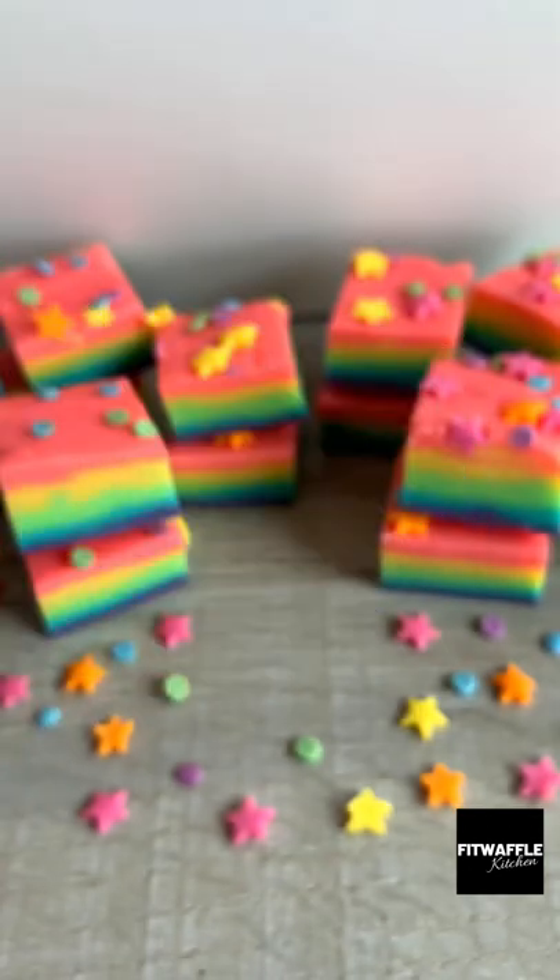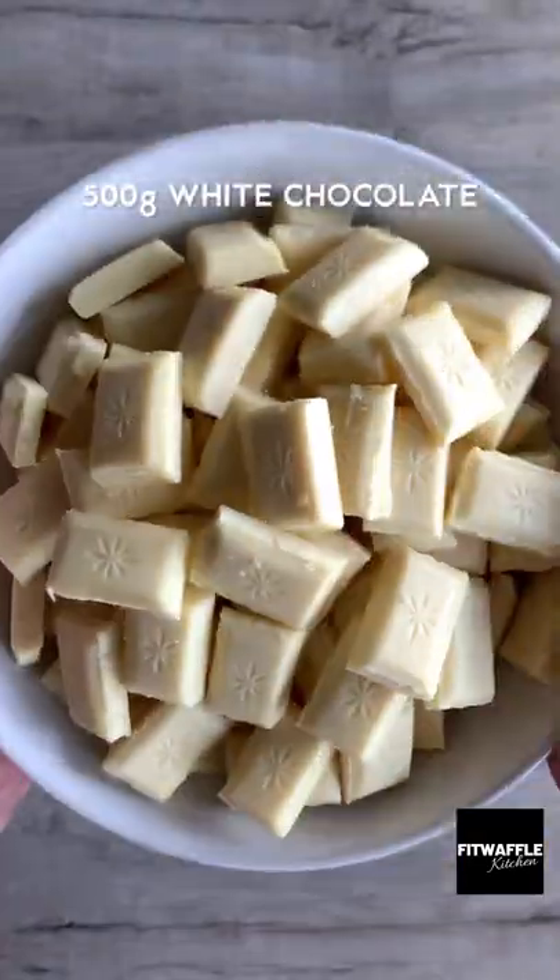I think this is the coolest thing I've ever made. You only need two ingredients to make the fudge: condensed milk and white chocolate.